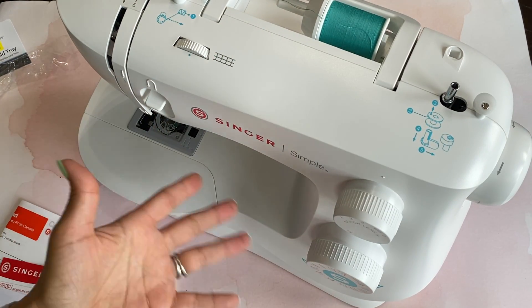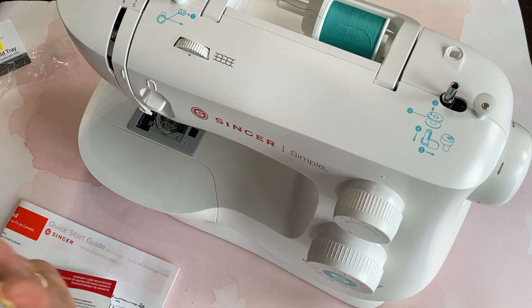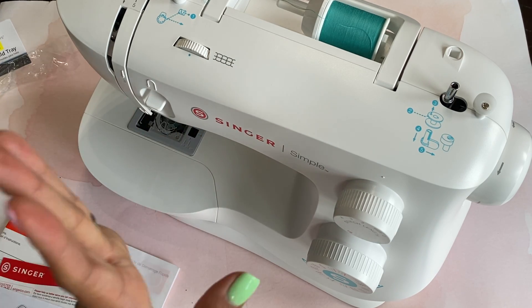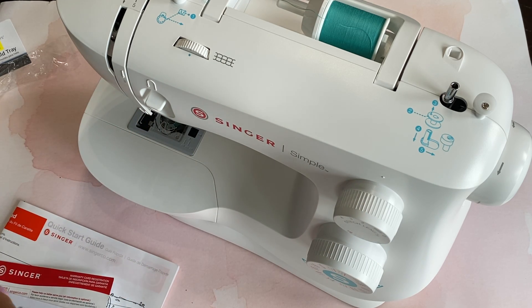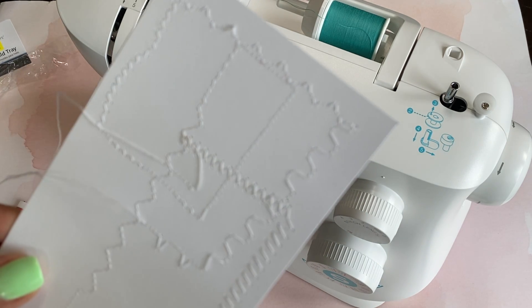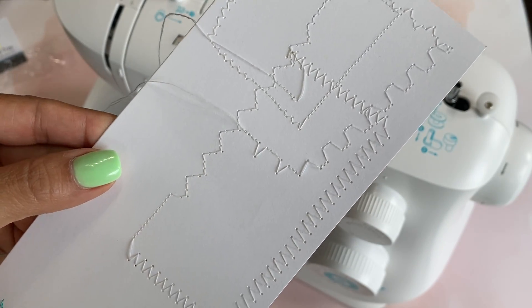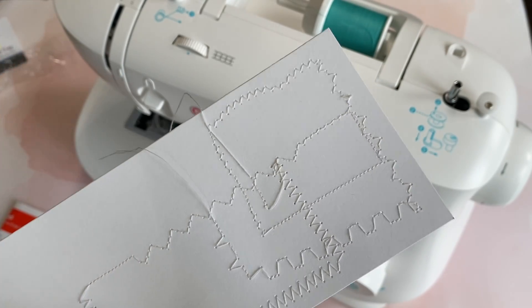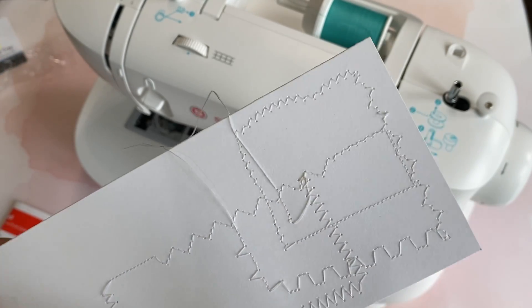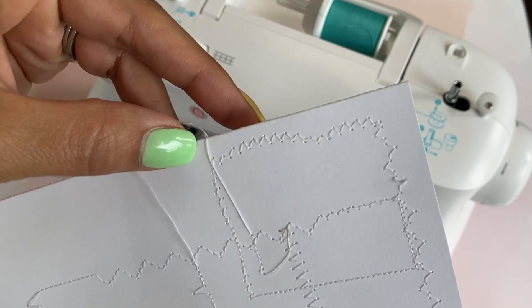Those are kind of the basic stitches that I like to use, and they're all on this simple machine. So happy with that. The bobbin works — I already tested it out; it sews very nicely. I just wanted to show you some of the stitches I was playing with. There are several different ones, and it's perfect for what I want to do. I even like this little wavy stitch right there — I thought that was kind of cute.